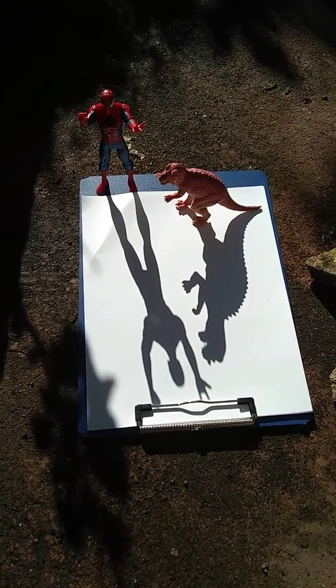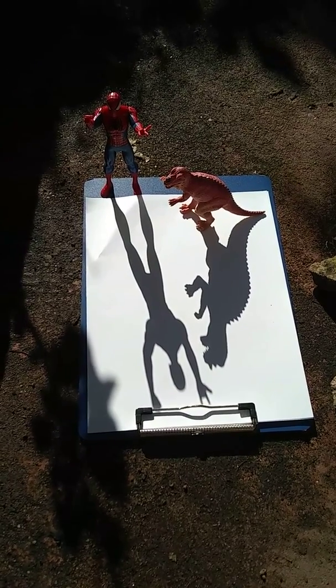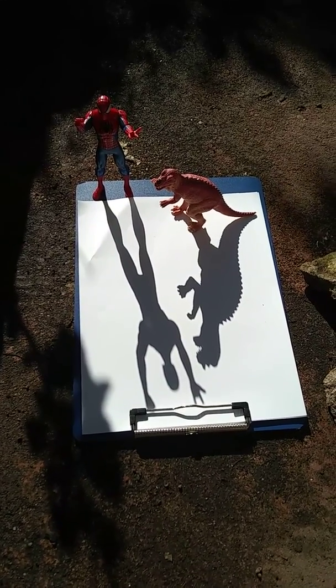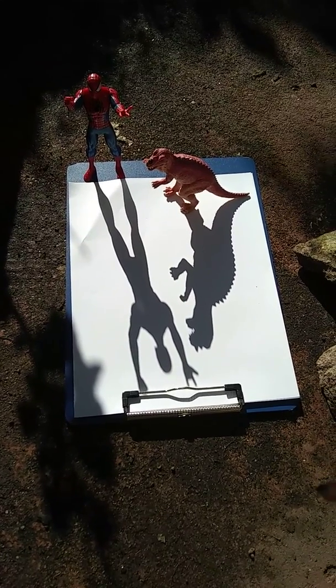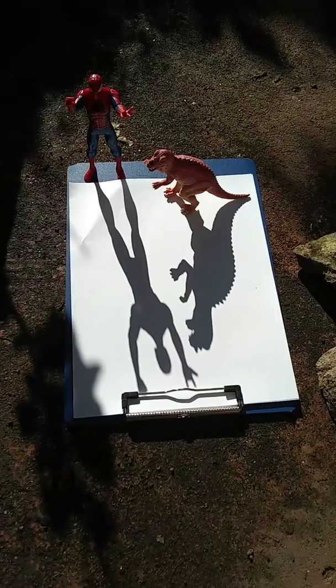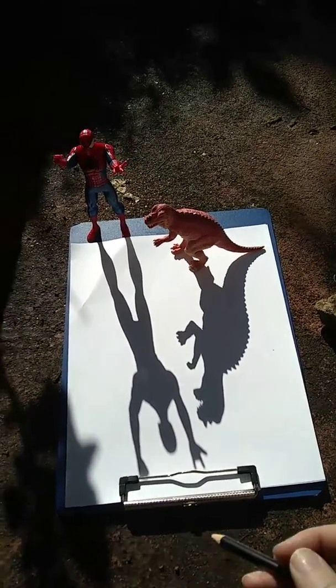You have to get a toy that will stand up really well, and you have to put it where the sun will cast a shadow. So it has to be in front of where the sun is shining. You might have to do it early in the morning or in the evening when the sun is setting. Once you get your toy to stand up, you have to trace the outline.